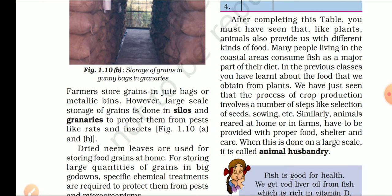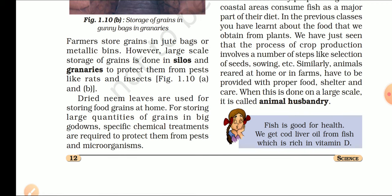Dried neem leaves are used for storing food grains at home — जब हम घर पर अनाज को store करते हैं, तो उसमें सूखी neem की पत्तियाँ डाल देते हैं, क्योंकि neem में बहुत सारी medicinal properties होती हैं. For storing large quantities of grain in big godowns, specific chemical treatments are required. हमें dehydrating agents use करने पड़ते हैं — जो room से या अनाज से नमी को खत्म करते हैं.